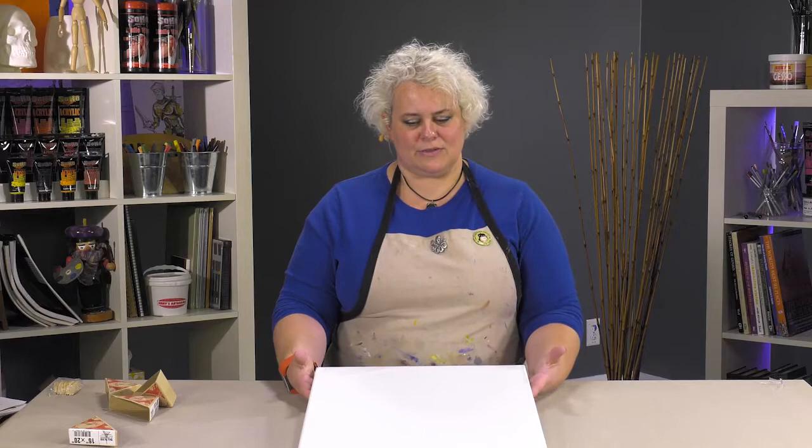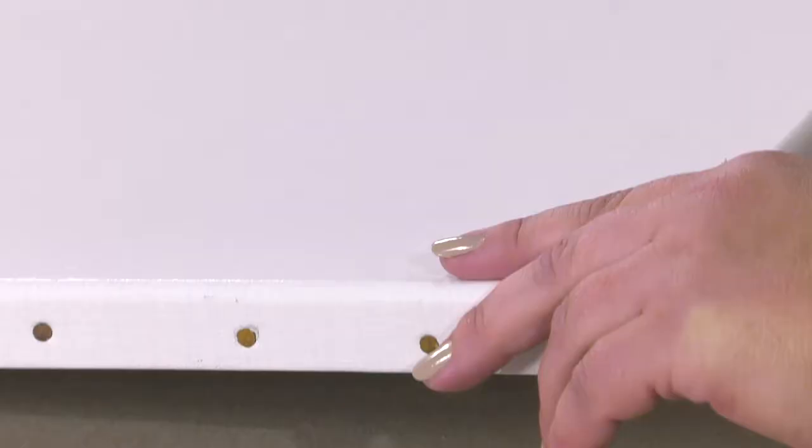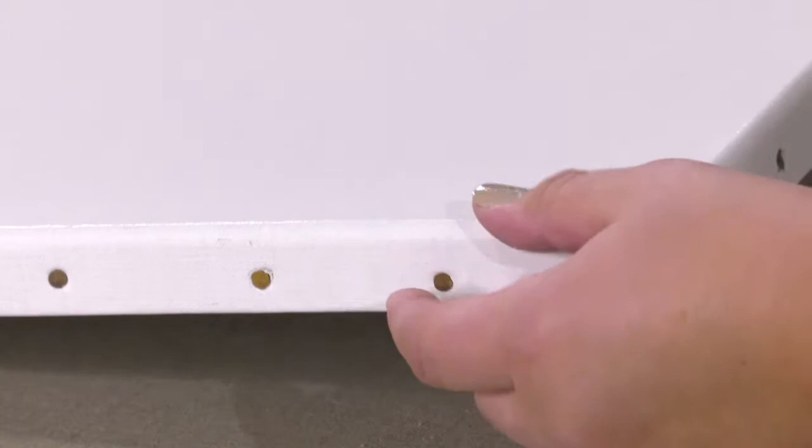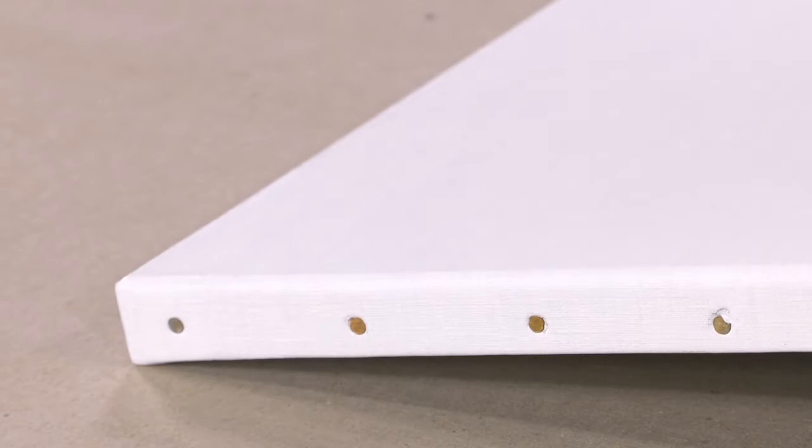I've used these before with some client commissions that wanted oil-primed linen. We used to carry a linen called Charven — if anybody was really big on the Charven linen and is distraught that those are gone, this is a fantastic alternative. I actually like the priming better on these, which is saying a lot because I was a bit of a Charven junkie. I like the stretchers better too. The beading on the edge is fantastic — you don't get any ghosting even with that big thickness in the back, which can tend to happen with some stretchers.